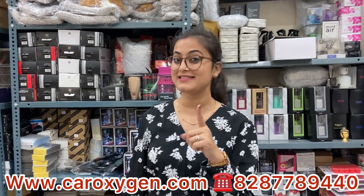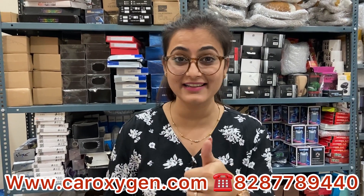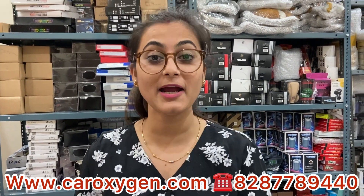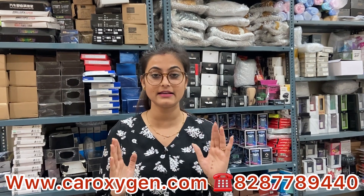We will see how the product unboxing is done, then I will show you the demo. It is a good light. Thar lovers, please continue watching the video. I will request you — if you like the video, please like and subscribe if you are new on the channel. Press the bell icon so that you get notifications for new videos related to car accessories.